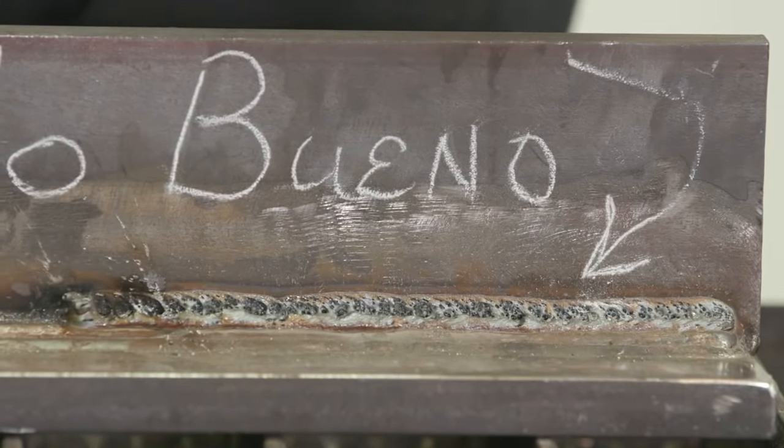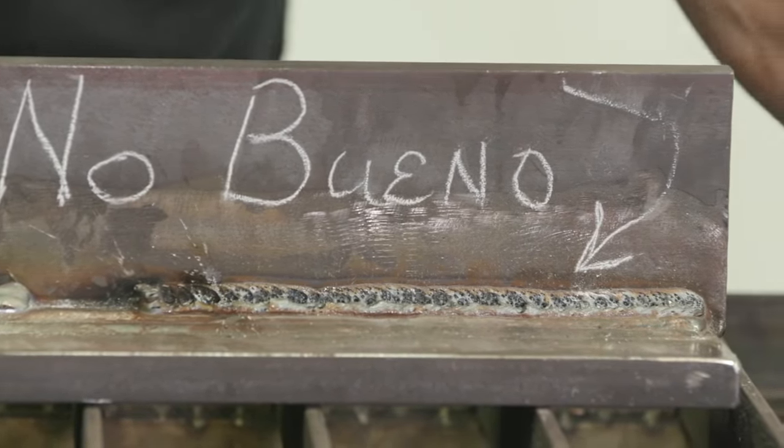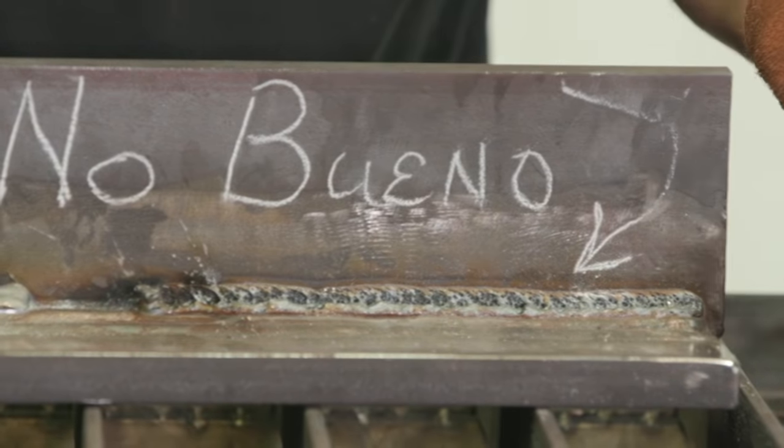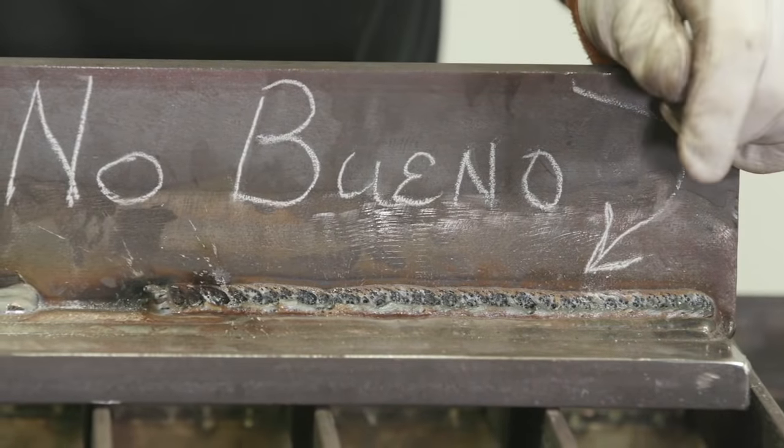And I can assure you the gas was on — that's what's weird about it — but some kind of strange reaction with the machine, the way it started. It got porosity at the start and it just kept running porosity.